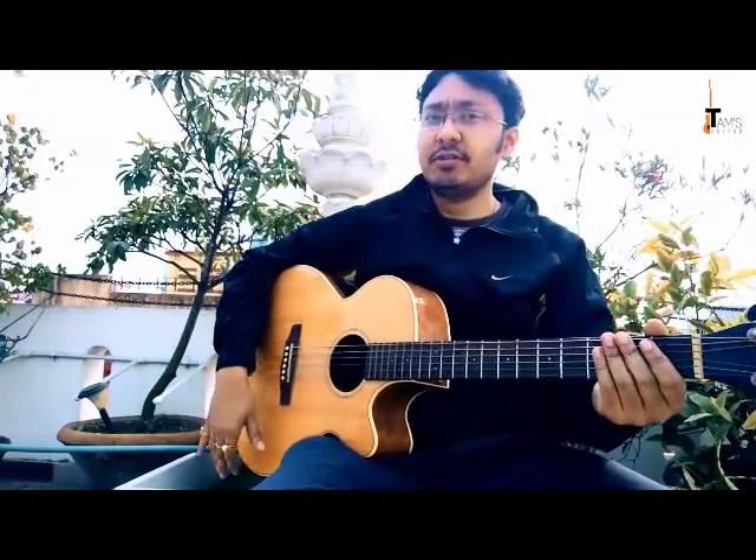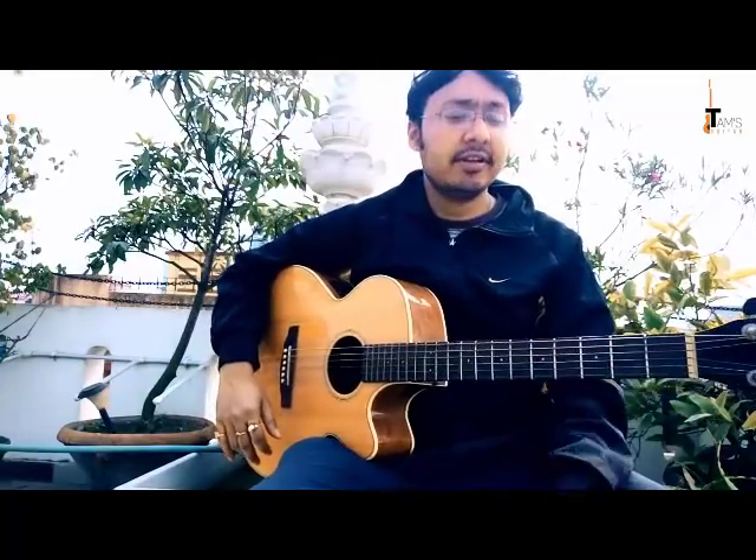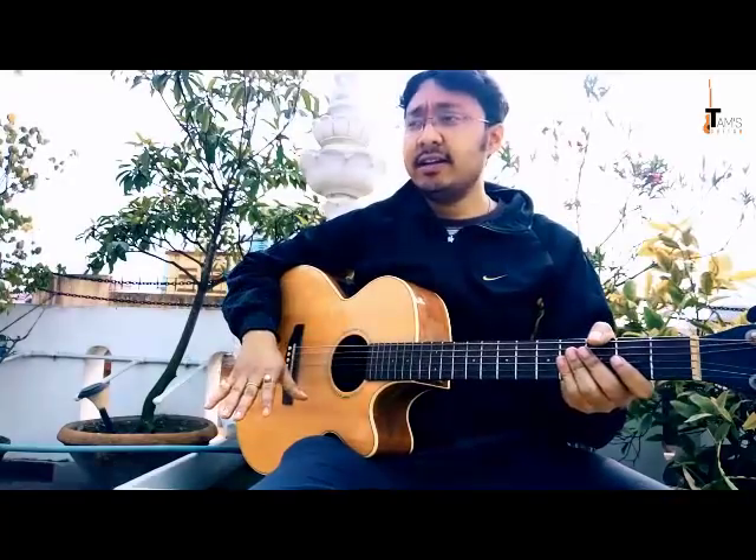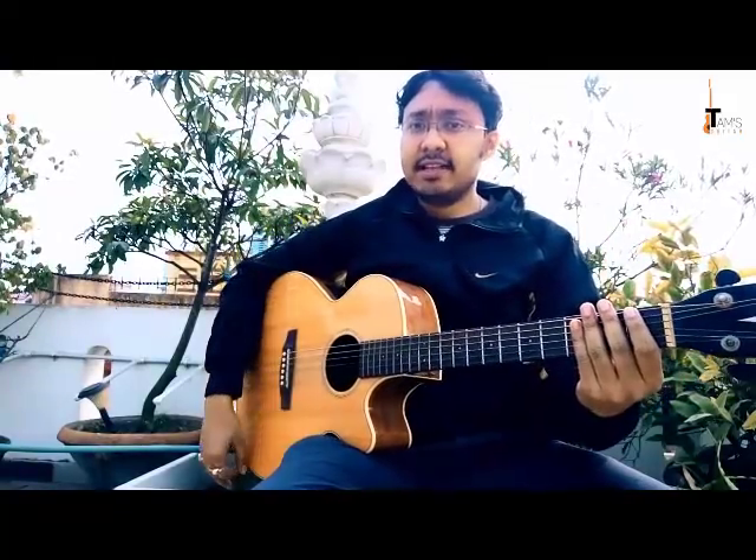I'll share two warm-up exercises with you. Every day I'll give you different tips on different topics in short videos. Now it's time for chromatic exercises — very helpful exercises that will help you play scales better, develop finger strength, and a lot more. You won't find a single good guitar player who hasn't practiced this. Everybody has to practice chromatic exercises.